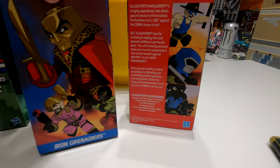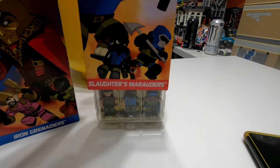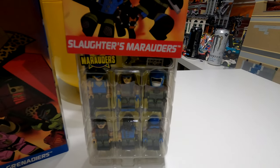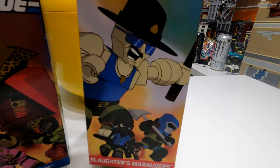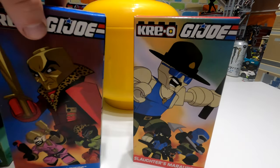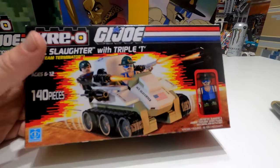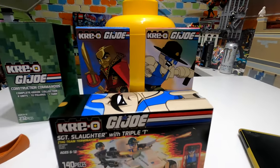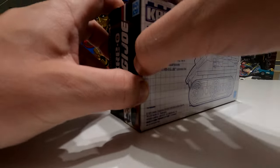On the back of each one you will have one for the Cobra and one for Slaughter's, and you can see who is included. You've got Destro as the leader, the iron grenade, three iron grenades, one elite officer, two elite troopers, a driver and the general. On this side you've got the canine handler, Barbecue Kelly, Iron Knife, Low Light, Footloose, and Sergeant as well - six figures in each.